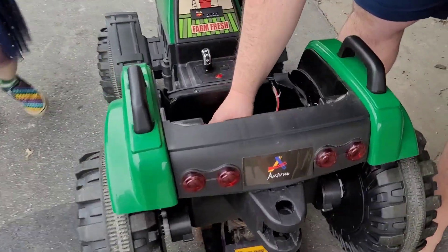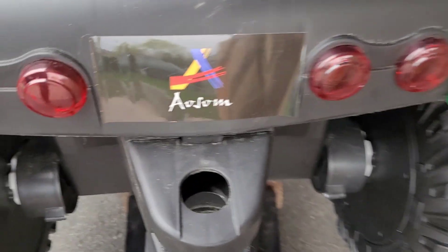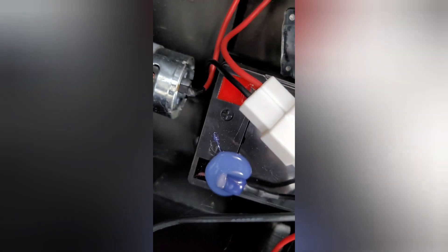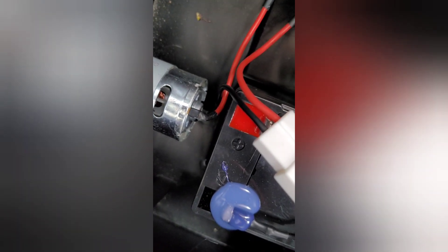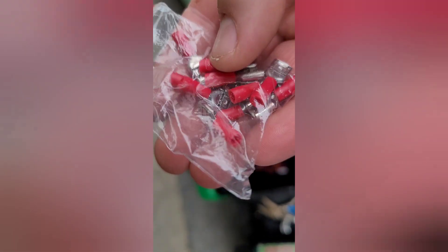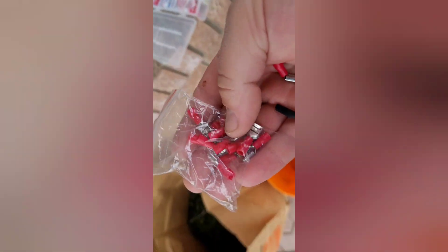We're going to figure out how to get that connected on there better than it was done by the company, with those funny little sleeves. Okay, we're back. This is the black piece of insulation that was at the end of this wire connecting it to that post. It's probably similar to that other one which is still holding on. You can see they kind of crimped it a little bit but there's no metal inside — it's just a sleeve, so it doesn't really do much. I leaned into the old bucket of electrical connector nibs and found these.